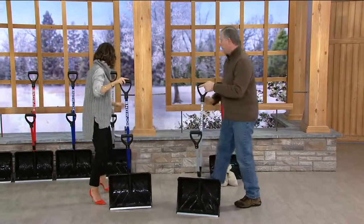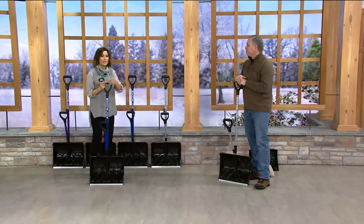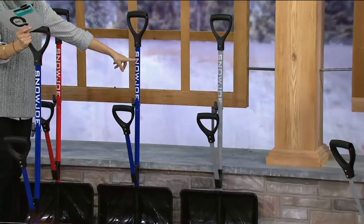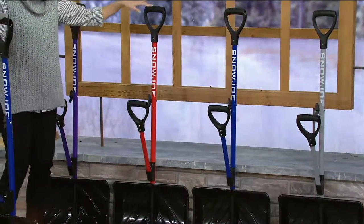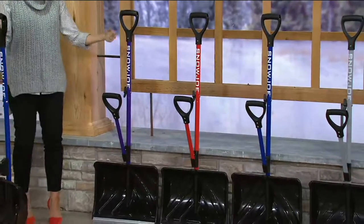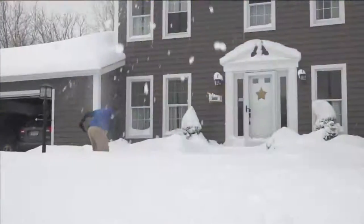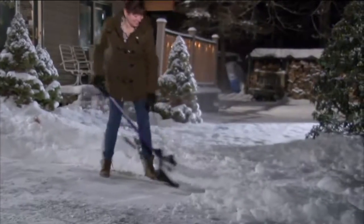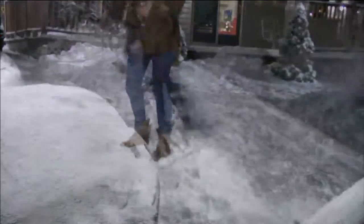There are also color choices lined up here. For something unisex, start with the platinum option. Then you've got classic blue and classic red — red is great because you can spot it in the snow if you drop it. For fashion colors, the husband can get red and the wife can get the purple option. Several of these colors throughout the hour are exclusive to QVC — you can't find them at other stores that carry Snow Joe.